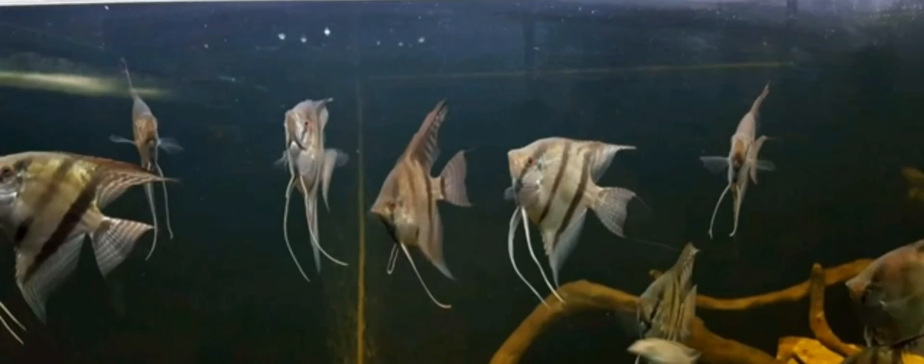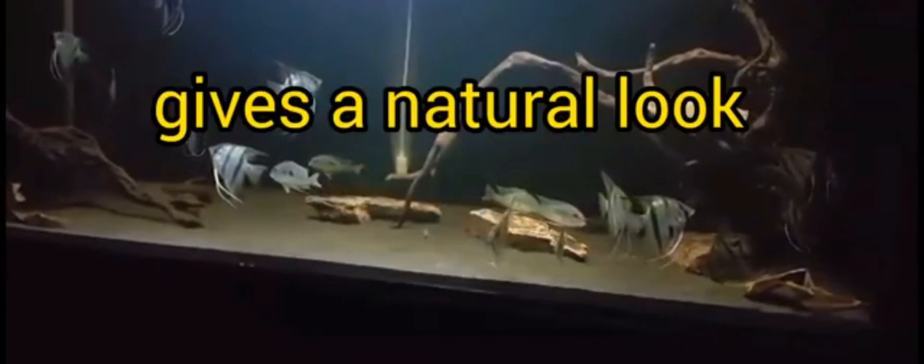However, those are not the only benefits that angelfish owners get from katapa leaves. Like me, I use katapa leaves in my angelfish tank to give it a natural look, since the tannin the leaf produces mimics the color of the water in their natural environment. In fact, I even put pieces of katapa leaves in my angelfish tank for a more natural look.